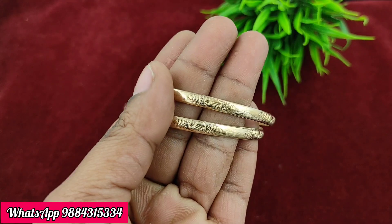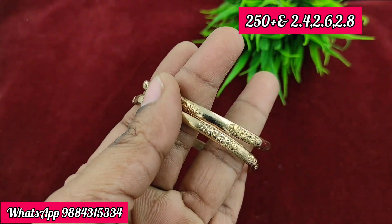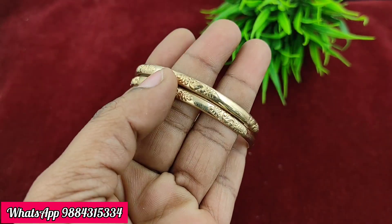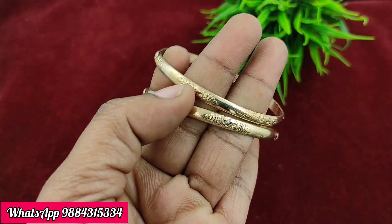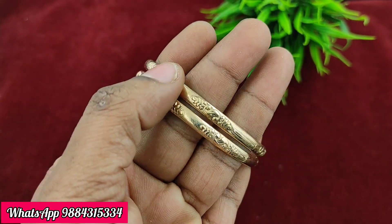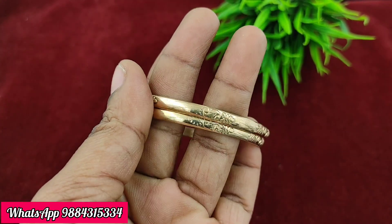The price is 250 rupees plus shipping. All ready stock is available for 250 rupees plus shipping. You can book it now.